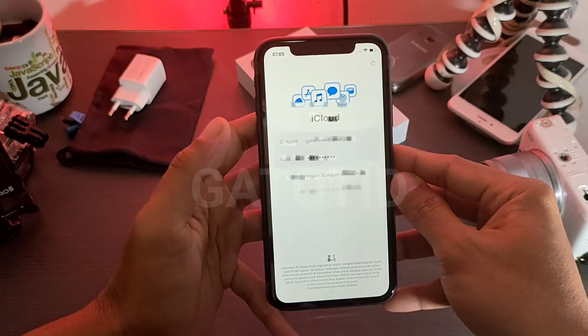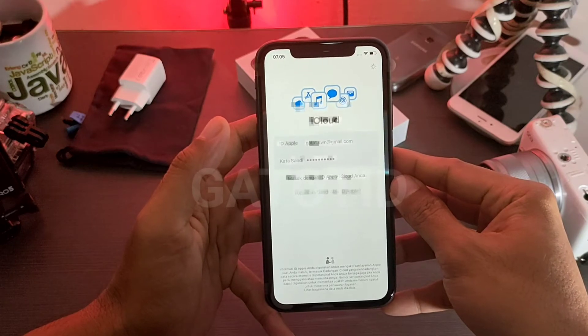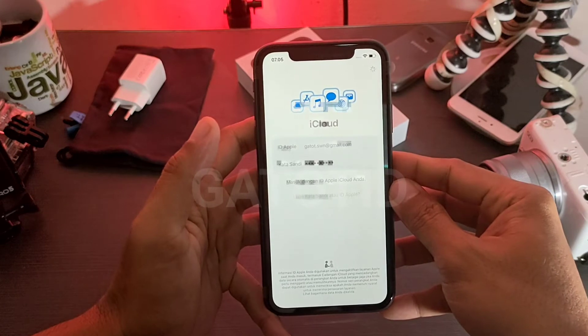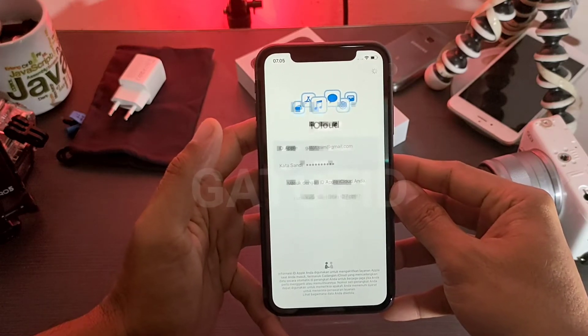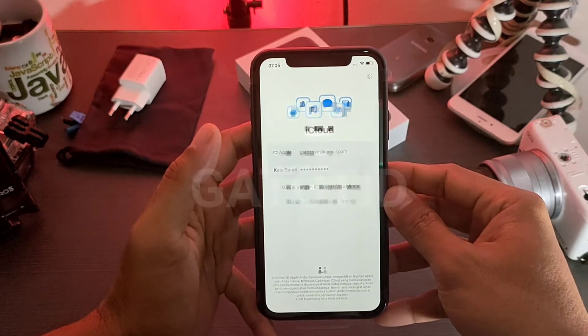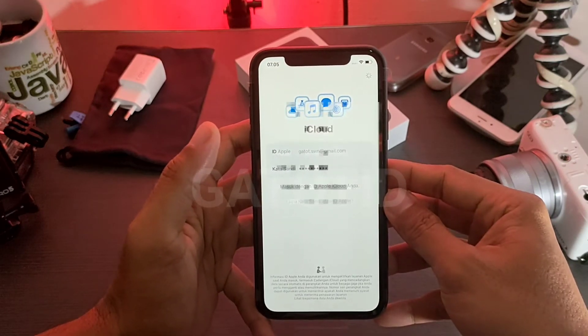Kita tunggu beberapa saat sampai loading data bisa terkoneksi ke iCloud — biasanya ini membutuhkan waktu beberapa saat. Sambil menunggu, jangan lupa tekan tombol Subscribe. Dan kalau sobat ingin mengajukan pertanyaan seputar iPhone, Android, ataupun PC atau program, silakan kirim melalui kolom komentar di bawah.